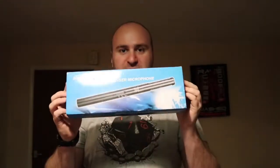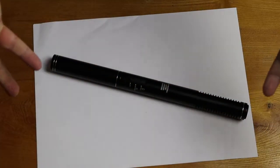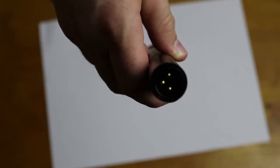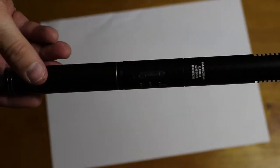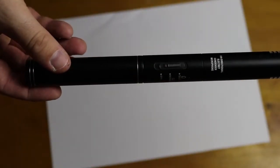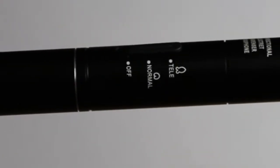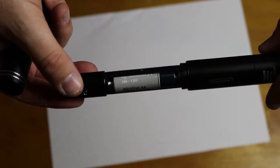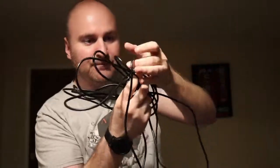But what do you get in this box? Well, let me show you. You get the actual condenser microphone itself. At the end of the microphone is an XLR connection, which allows you to connect cables with an XLR socket. On the side of the microphone there is a slider switch which points to Off, Normal, and Telly — which I presume stands for telescopic. I'll be testing each of these different modes. The whole thing runs off one single AA battery.